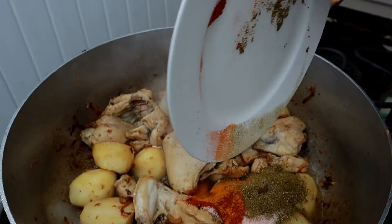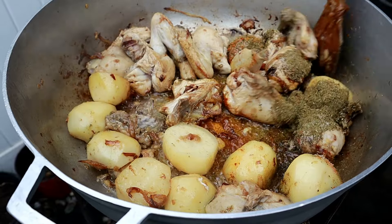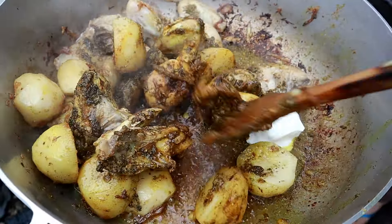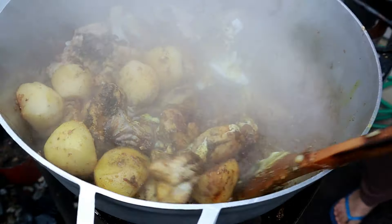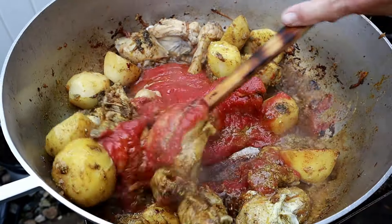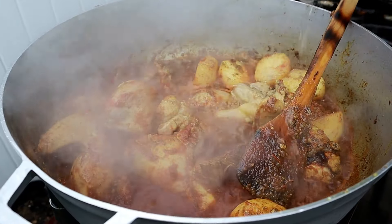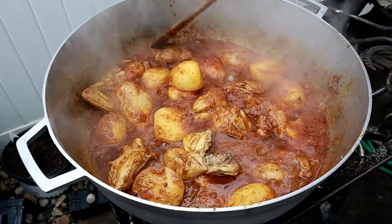Now add the biryani spice mix, turmeric powder, red chili powder, and salt to taste. Mix all the spices together so they coat the chicken and potatoes really well. Then add about a quarter cup of plain yogurt, which adds creaminess and rich flavor, and one cup of crushed tomatoes to make the masala gravy — you can also use fresh tomato puree. Mix it all up, add a little water as needed for the potatoes to cook, then cover so it can cook properly.